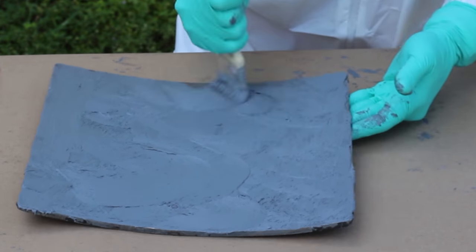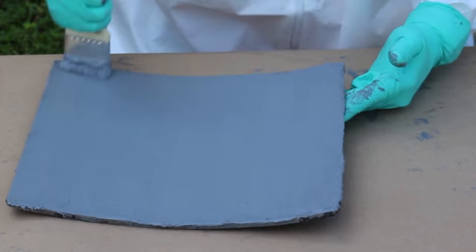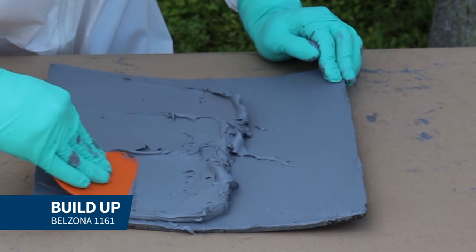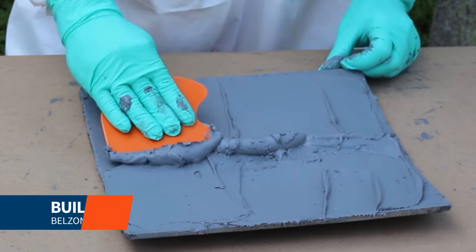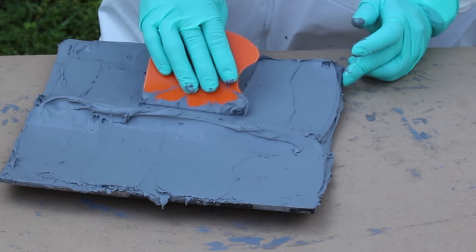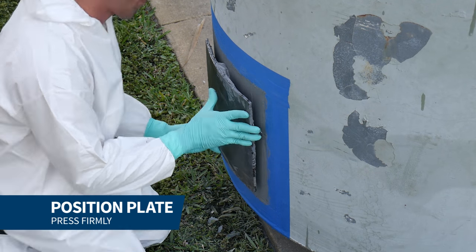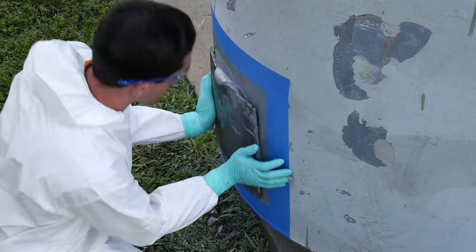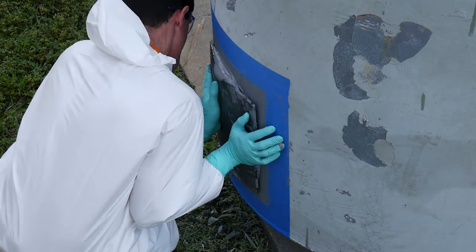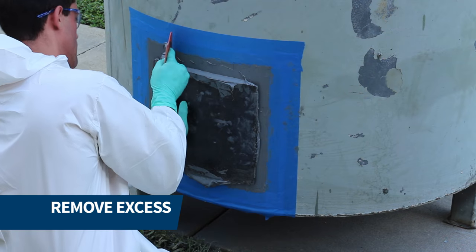Additional Belzona 1161 was also applied to the plate and built up to ensure a proper seal. The plate was then positioned and firmly pressed onto the repair area. Then the excess Belzona 1161 was removed.